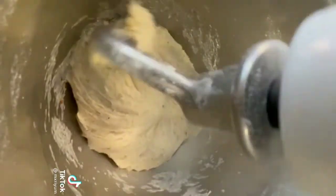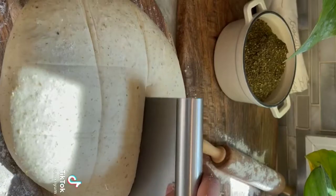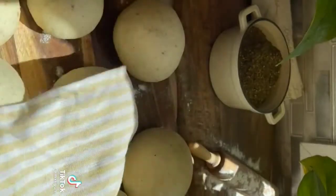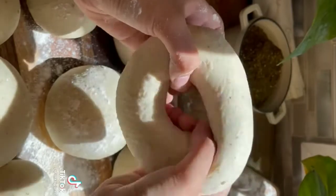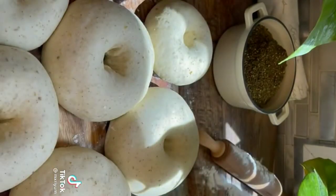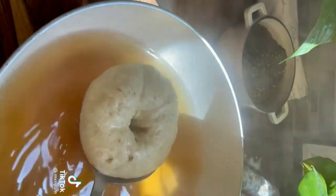You can also knead your dough by hand — I just used the mixer for a faster video. Add your dough to a lightly floured surface, separate it into about 8 to 10 dough balls, and let that rest for 10 more minutes. Shape your bagels into your desired shape, let them rest for another 30 minutes, then boil them in a pot of water with a quarter cup of brown sugar.